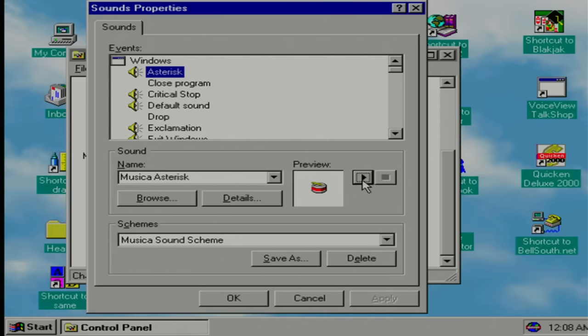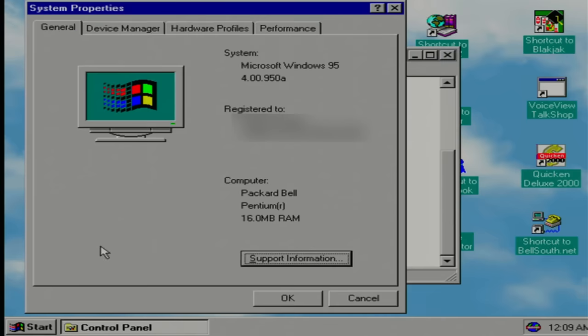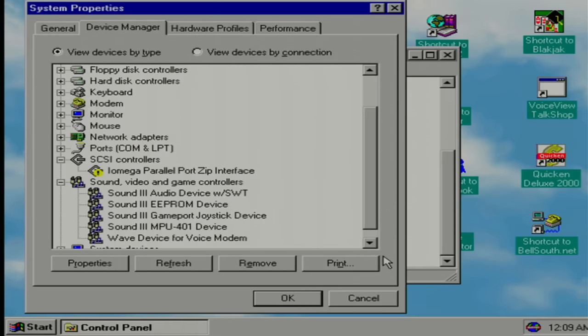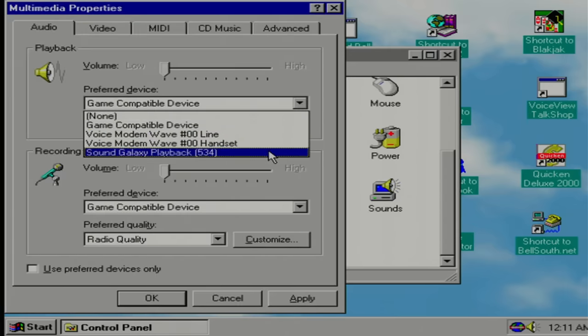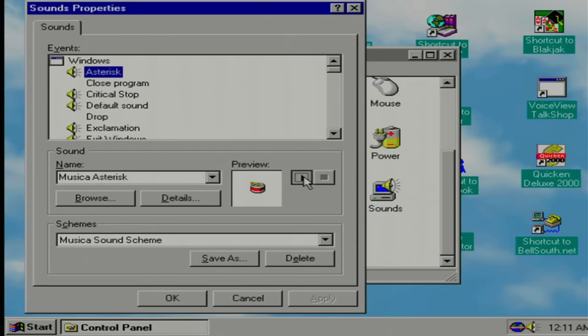We have a sound driver — what is going on? Let's go into multimedia. Let's try selecting another device — Sound Galaxy playback seems legit. There we go. Now we have sound. Apply that now. Yeah, that's better. Okay, that takes care of that.